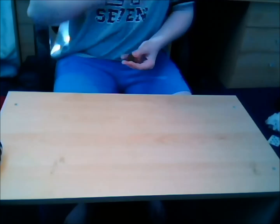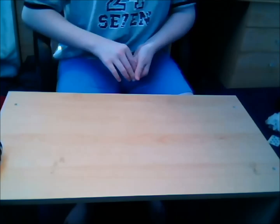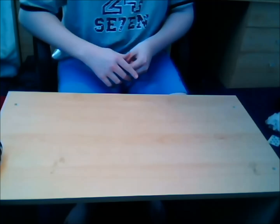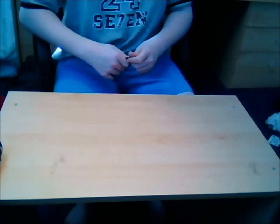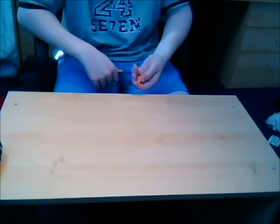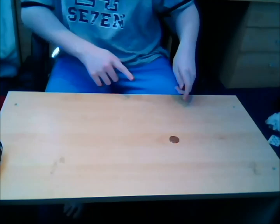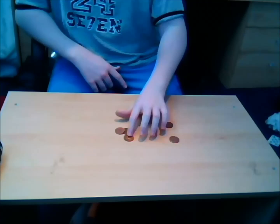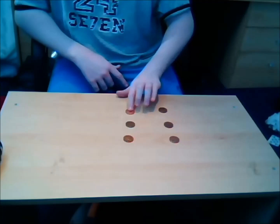Hey and welcome back, here's another trick and today it's a coin trick. What it is, is you have 1, 2, 3, 4, 5, 6 coins.